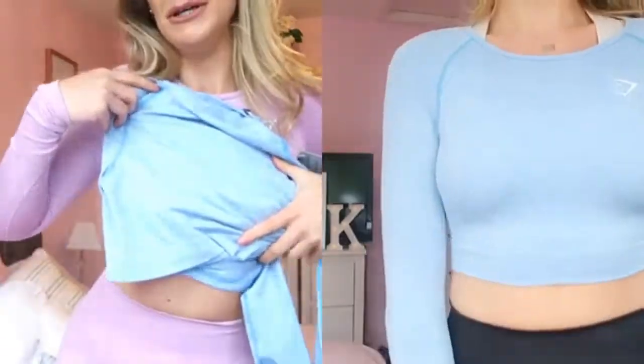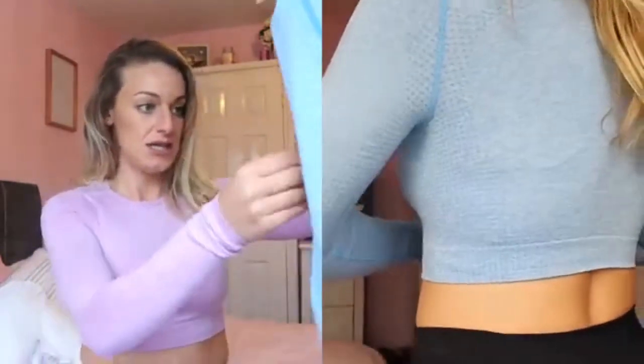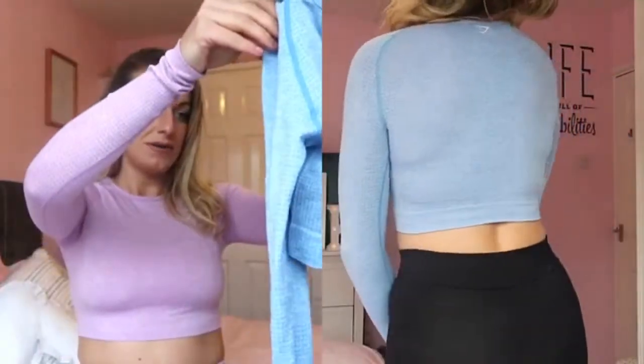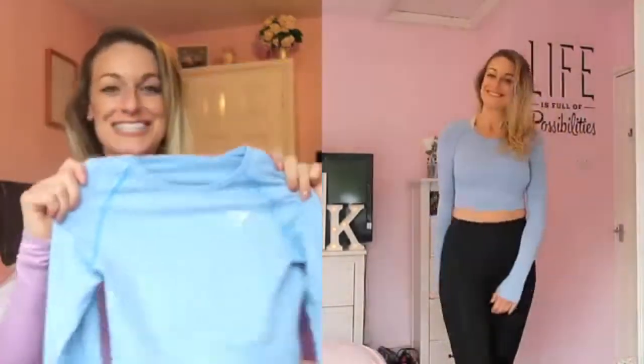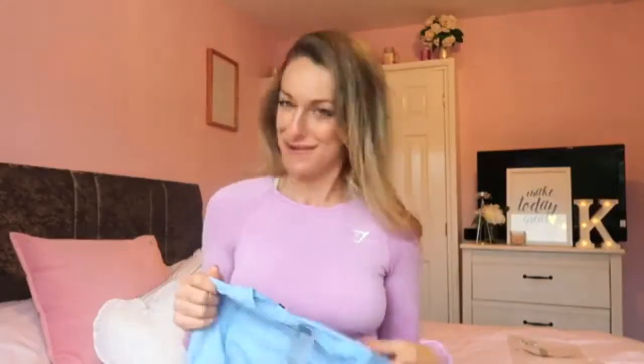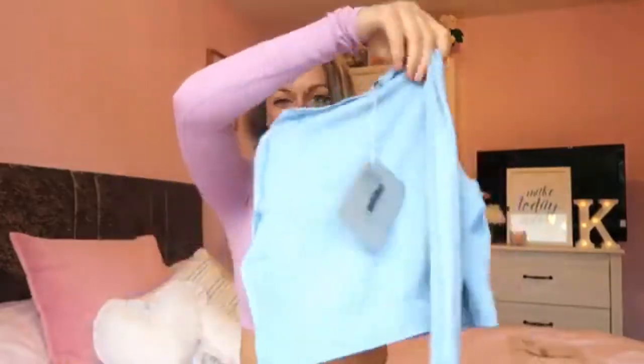The next outfit I really love — I got the matching set, which I don't normally do. I like to show that everything is really versatile in this haul, like you can mix and match pretty much most things together. This is the Vital Long Sleeve Crop Top in Malibu Blue, in a medium. I really like this top — I love the blue, the detail on the sleeves, and the little mini polka dots. It's really nice, plain and simple, and looks really cute.